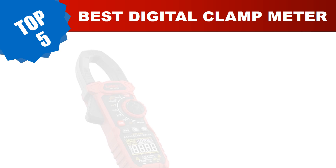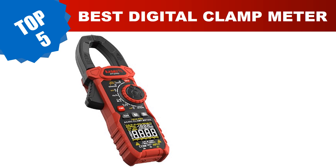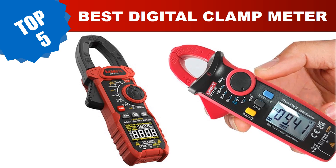Are you searching for the best digital clamp meter? In this video, we've done the research for you, tested countless models, and compiled a carefully curated list of the best digital clamp meters on the market. These budget-friendly options provide incredible value without compromising on quality. Today I am going to review the top 5 best digital clamp meters in 2023.